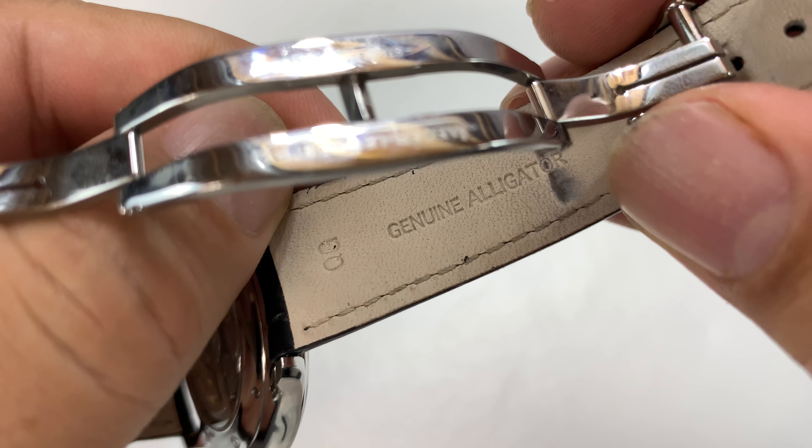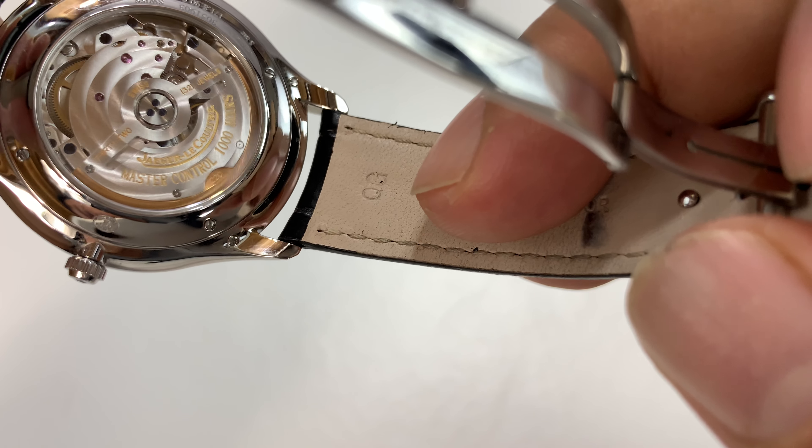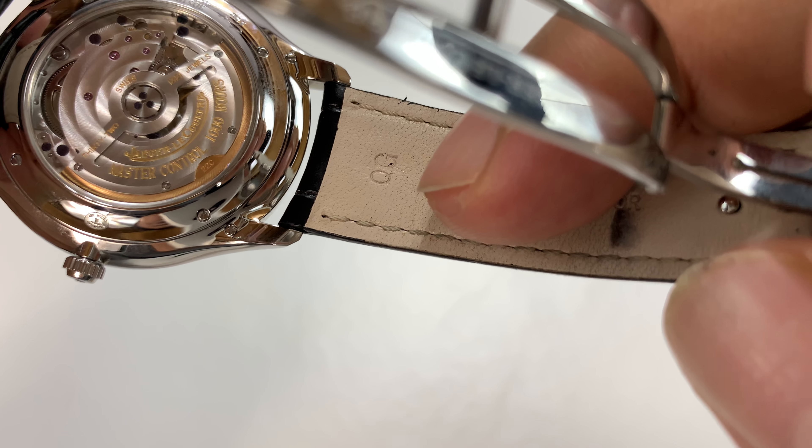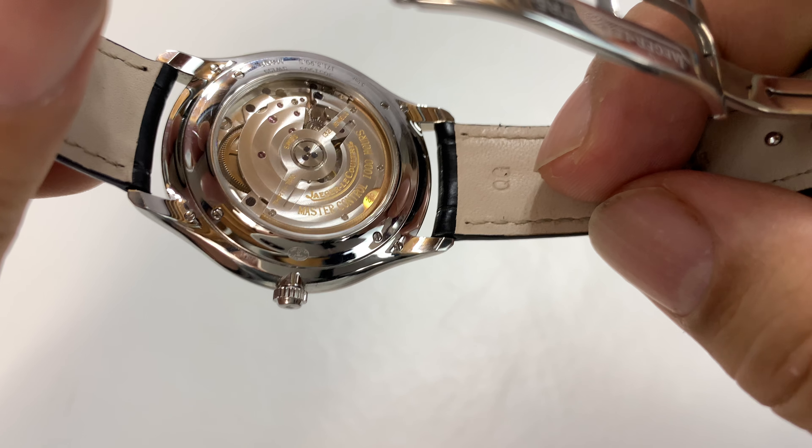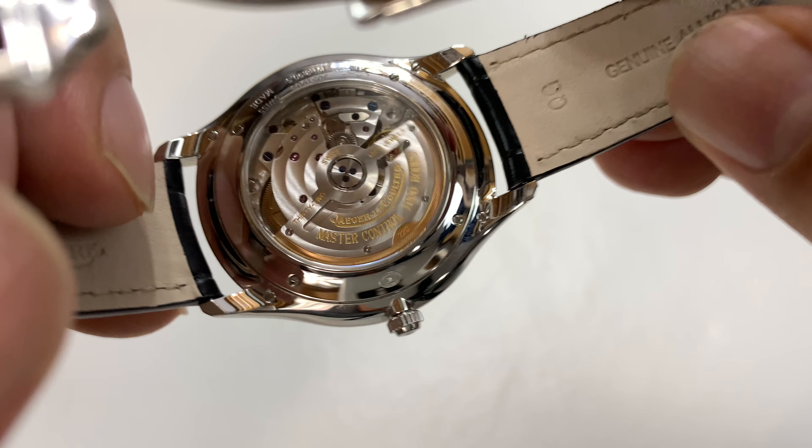Oh — it says QG. I thought it said OG, like Jaeger-LeCoultre is the original gangster. But that's not what it's saying at all.